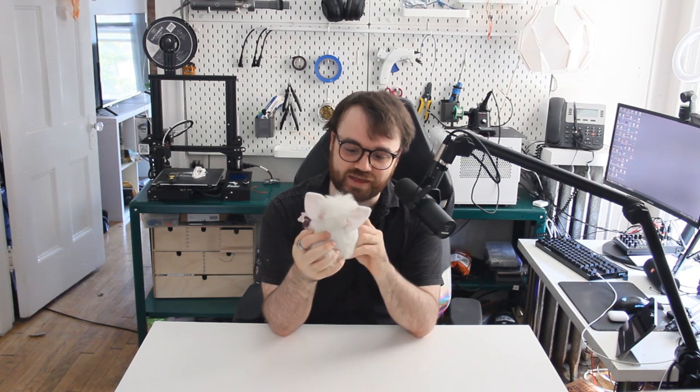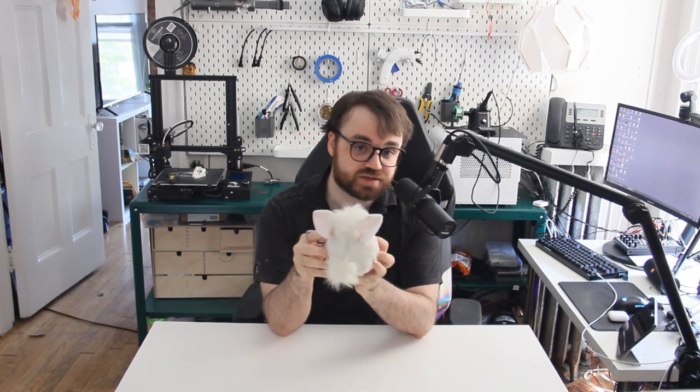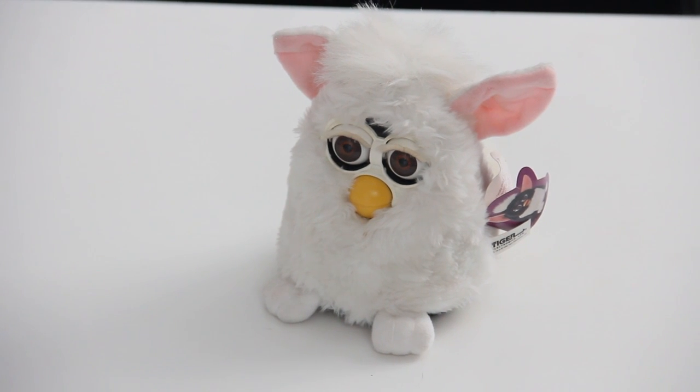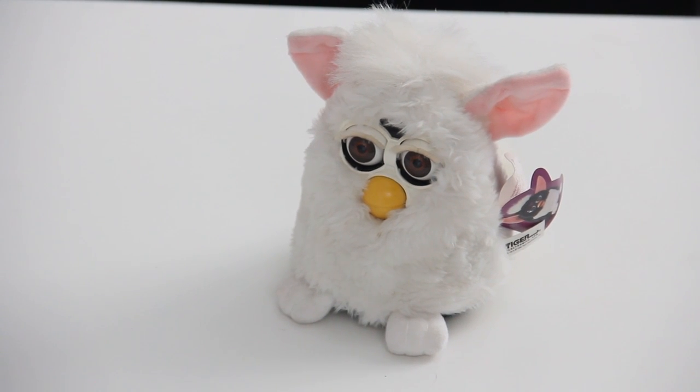This little robotic demon spawn is called a Furby. It was a robotic toy for children made in 1998 by Tiger Electronics. It's not exactly a sentient AI — it's more of just a bunch of sensors and mechanisms controlled by sensors and a motor. But it was the closest thing as a kid you could get to sentient AI. You can actually sometimes still find these under your bed, in your nightmares, and also on eBay.